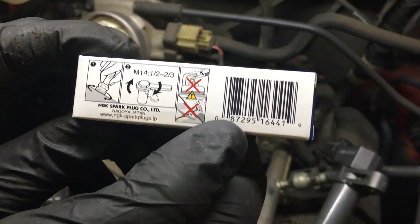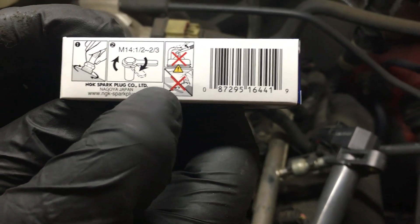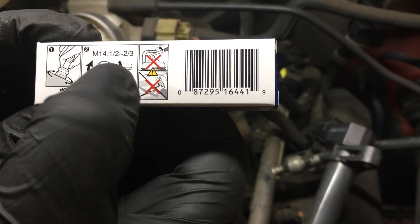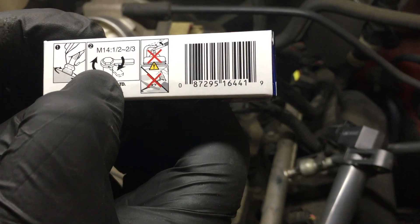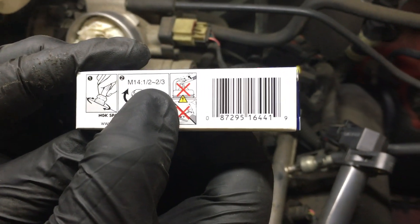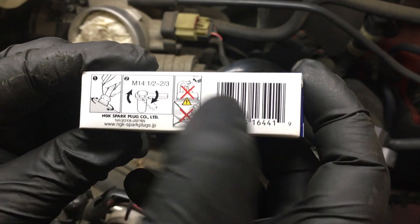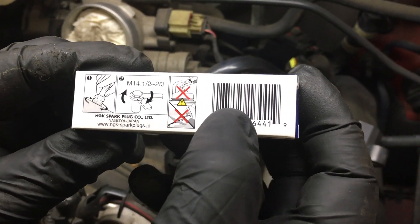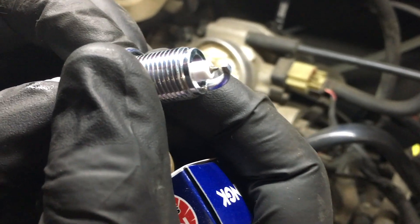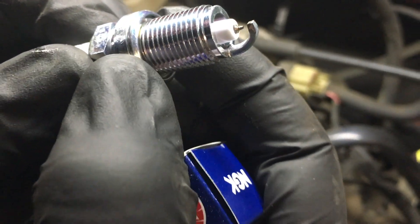The NGK packaging actually shows you the torque spec. I don't have that off the top of my head and I don't have an inch-pound torque wrench, but for the M14 — that means metric 14 threads — once the crush washer touches, you're going to go one-half to two-thirds of a turn to seat the crush washer without stripping your head. Also, you don't want to pry on the electrode because this is an iridium plug — the tip is very, very fine, so you don't want to pry against it to gap it. Here's the crush washer I was telling you about.